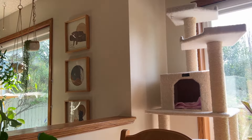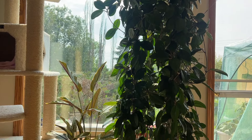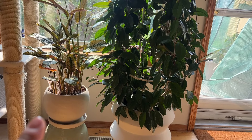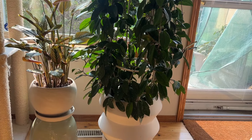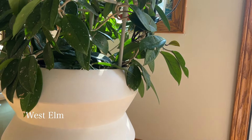Beside that window I have another east-facing window with a couple more plants. On the left is a Calathea white star — that white clay planter I got from a local nursery called Greenland. The one on the right is another find from West Elm, and that's what they look like.